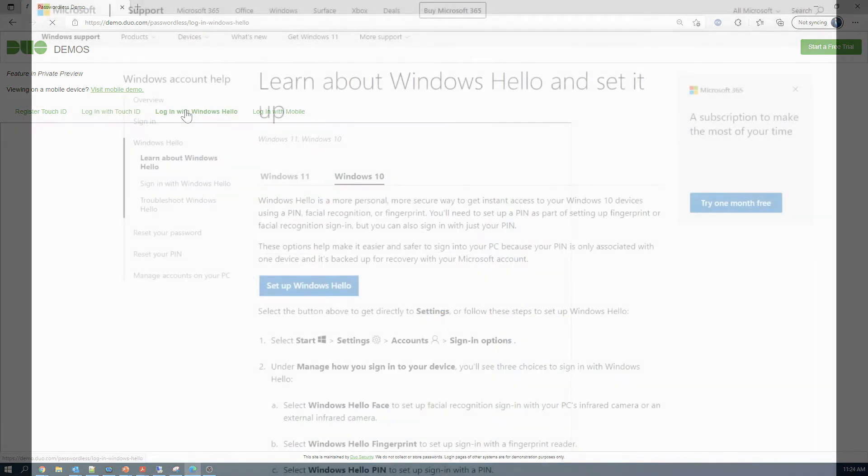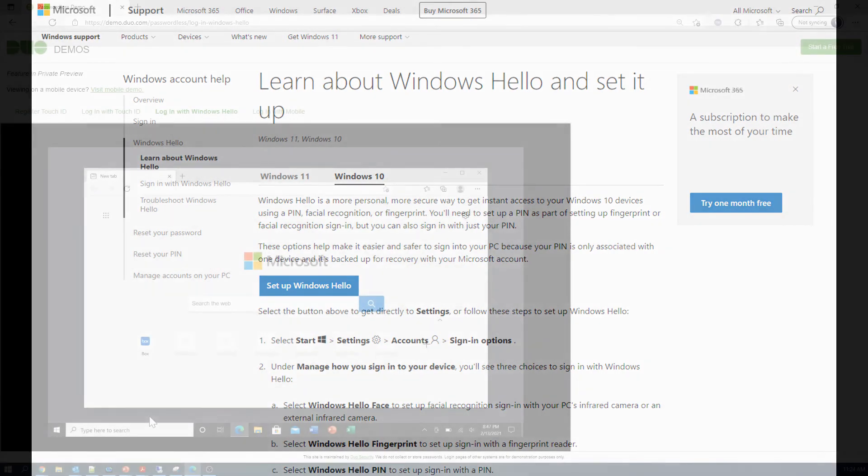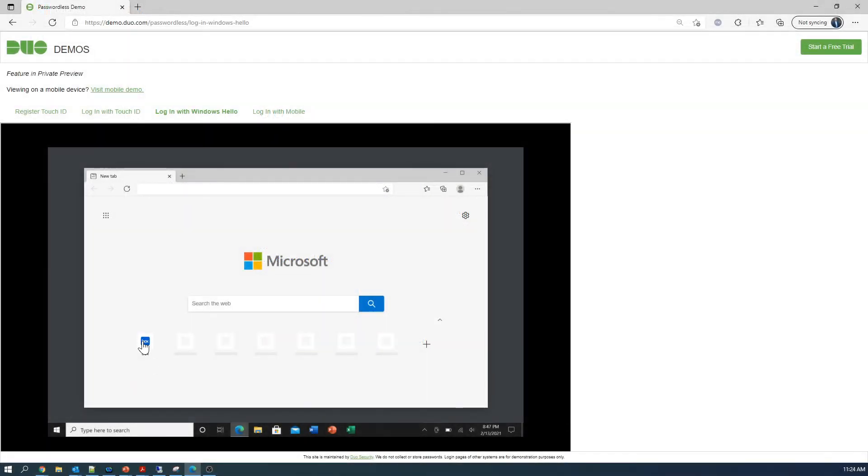Now let's check out Windows Hello. If you're not familiar with Windows Hello, it's a more secure way of accessing Windows 10 and 11 devices using a PIN, facial recognition, or fingerprint. You'll need to set up a PIN as part of setting up a fingerprint or facial recognition sign-in, but you can also sign in with just your PIN. The options make it easier and safer to sign into your PC because your PIN is only associated with one device and it's backed up.